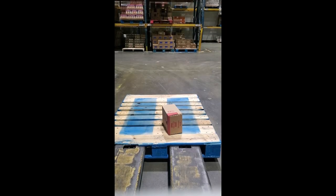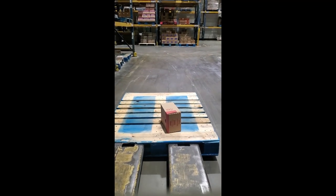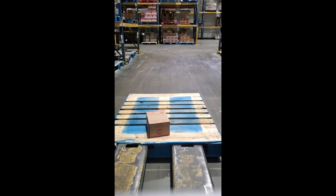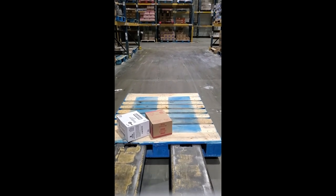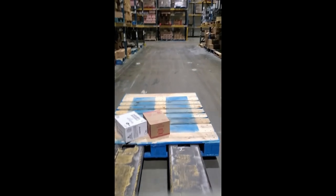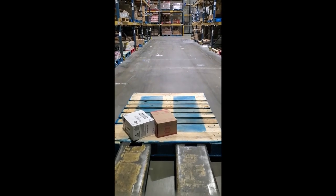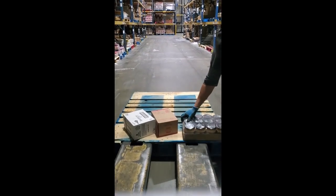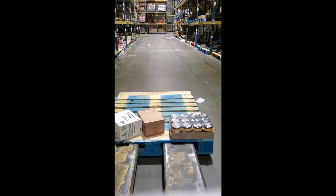All right guys, we're going to start off by me throwing a case on the pallet. When I do these, I like to get a bunch of cases and just throw them down so I can construct it later, so I'm not moving cases around a ton. It just looks worse on video. I toss them down like that — nothing's getting broken but it's a little crazy. Right there I put those jars on the side; I got a nice heavy case.